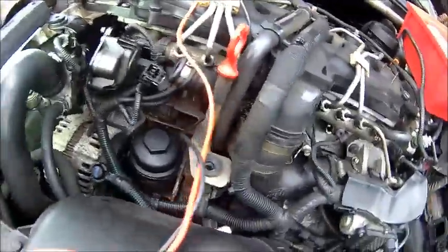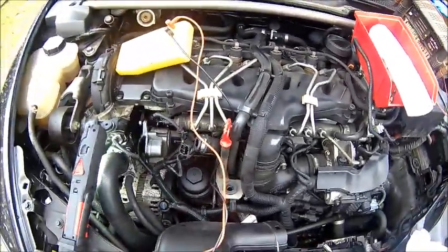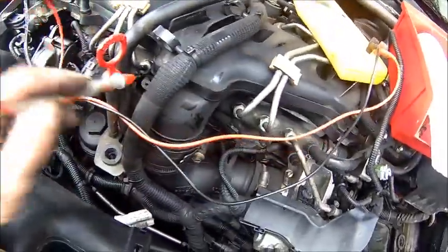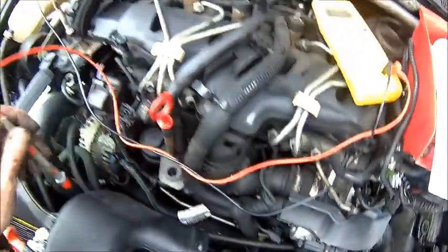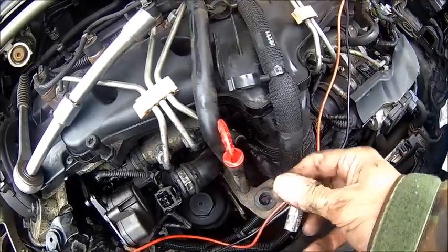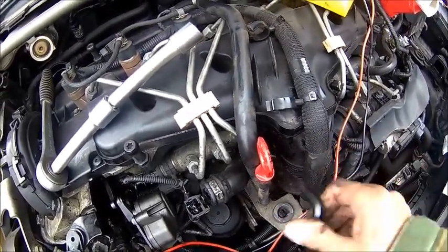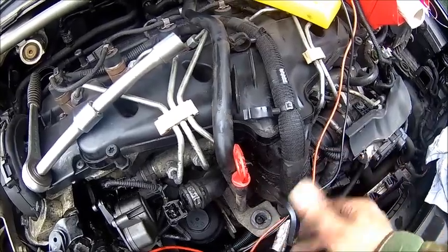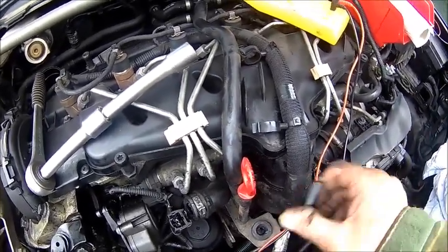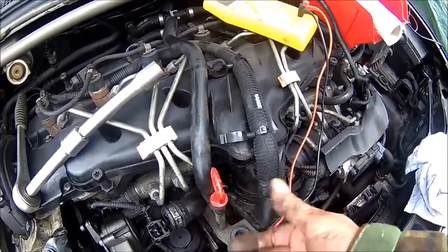Plug number one is done. Now we need to find number three, which is in a place you can't get to easily — it's right behind this pipe here. The onboard diagnostic was correct, it's faulty. We're gonna have 90 ohms. That's gonna come out as well. It's a bit more challenging than the other one, but we'll get there. If the extension isn't long enough, just put another key on the other side. Once I'm there, I'm checking the other ones too.